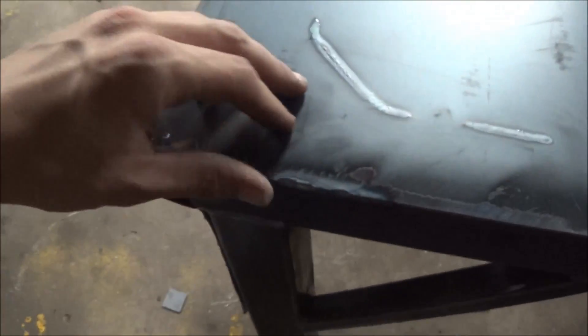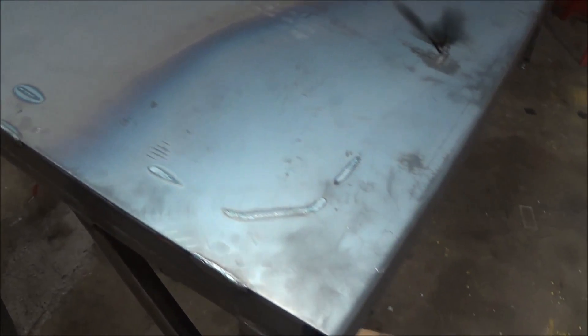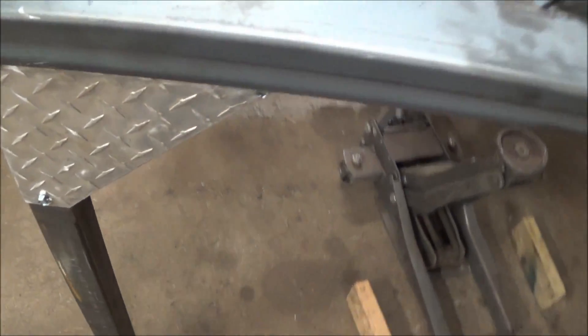Nice workbench, kind of a light-duty one. 12-gauge top, so you're not going to be pounding on this table, but it'll be a nice bench to do some work on and store some things underneath. The other one is going to be a 4-foot version of this, so exactly half of this one here.